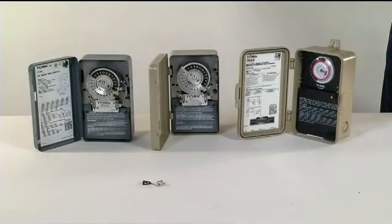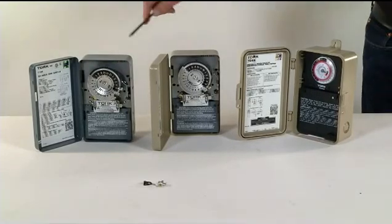Welcome to Park Supply of America. We'd like to introduce you to a product that will save you both time and money. Are you in need of a mechanical time switch? We have three models to choose from.